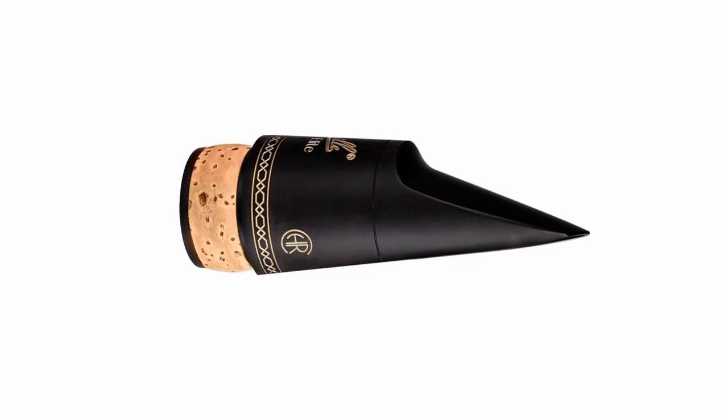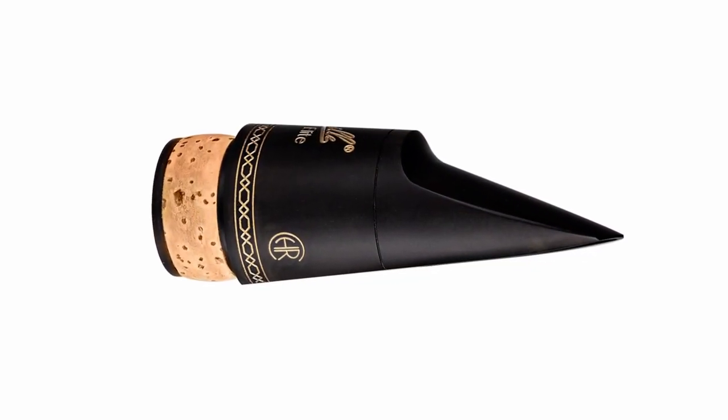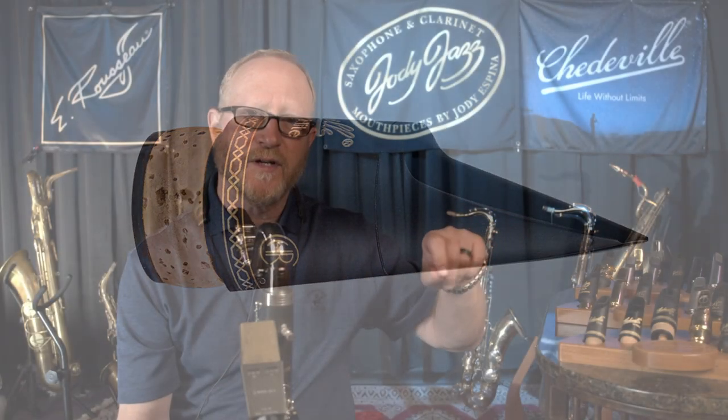We make everything here in our Savannah, Georgia factory. We make this out of bar stock, which is a rod of this Shedville rubber, and we put it on our CNC machines.